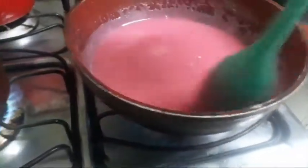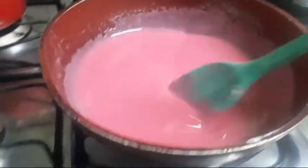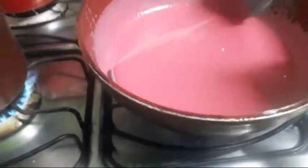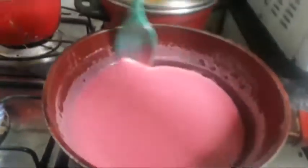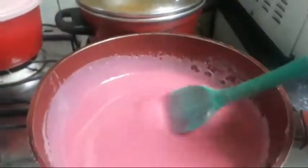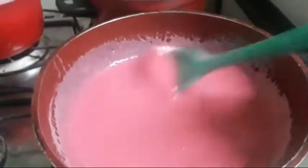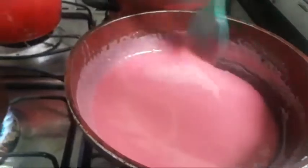Essa panela é ótima pra fazer doce. Eu nunca errei o ponto de doce com essa panela. Às vezes é assim — é um prato que a gente tá tão acostumado, e só porque tá fazendo vídeo fica diferente. Então vamos lá, mexendo com calma. Tá vendo? A cor dele já vai ficando mais bonita.